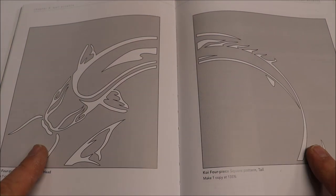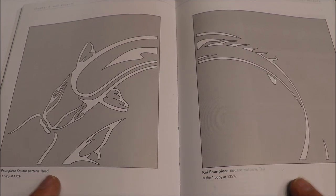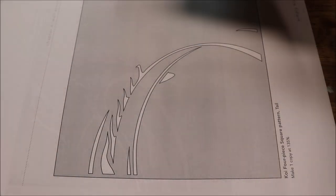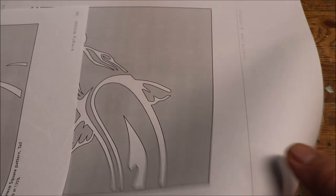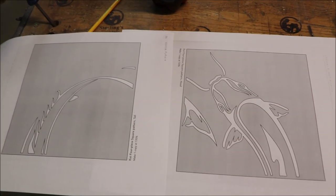The pattern is two pages. You need two copies of each. You need to blow it up to 135% of the original copy — that's of the actual pattern itself, not the page. My computer won't do that, so I went to my local shop, Office Depot, and they made me copies at the 135% like the book says.